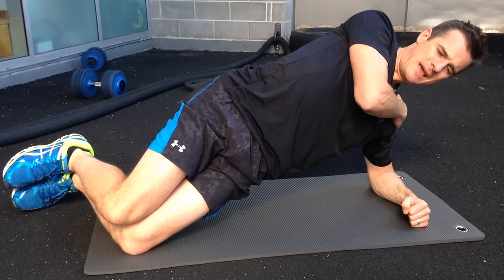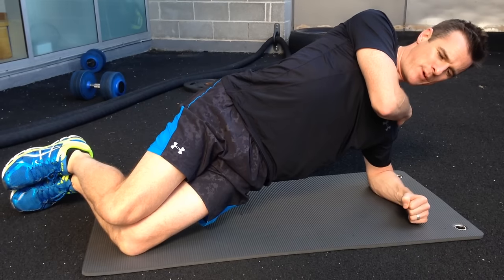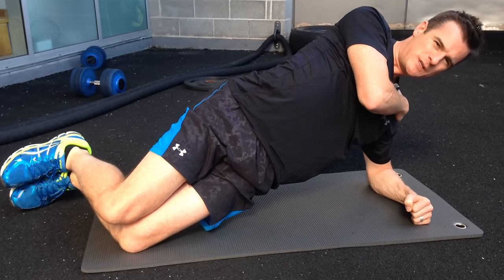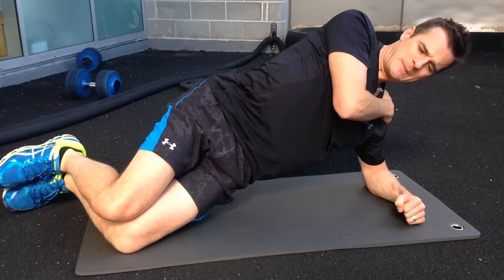So now I'm in a side plank and I'm really feeling that through my QL and my obliques, which is what I want. But I'm also using my lats and my glutes because I have to use my glutes to thrust upward like a squat, and then I sit backwards.